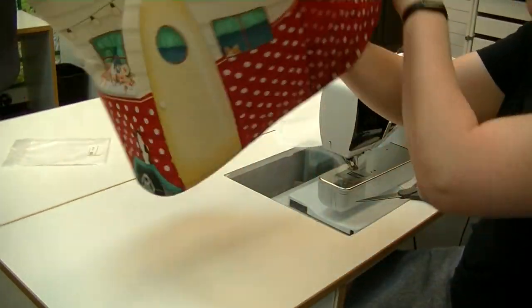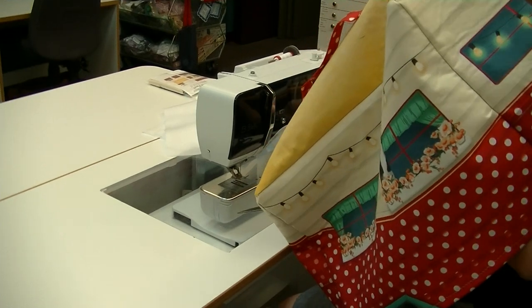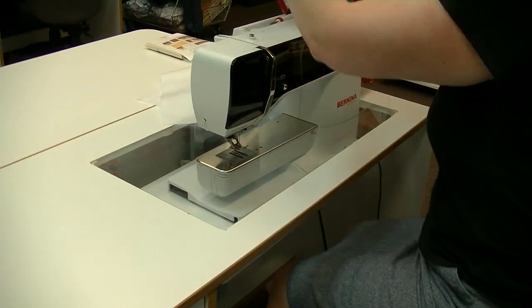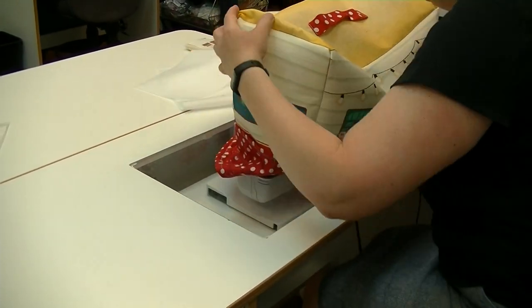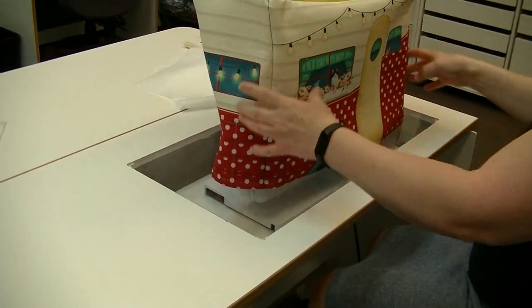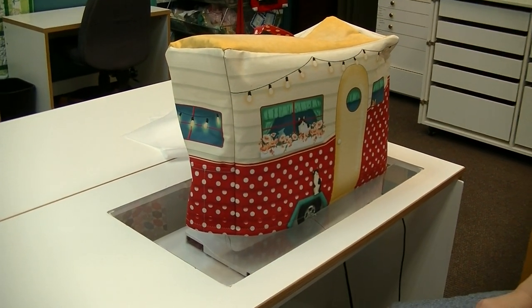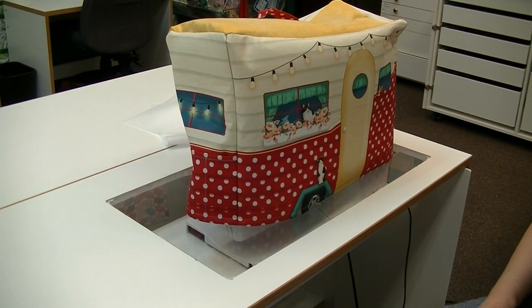Let's try this out — turning the machine off, and this is going nighty night! Oh, that's adorable, it's really cute. The large size works well because a five-series machine is not small. Thanks for joining us, see you next time!